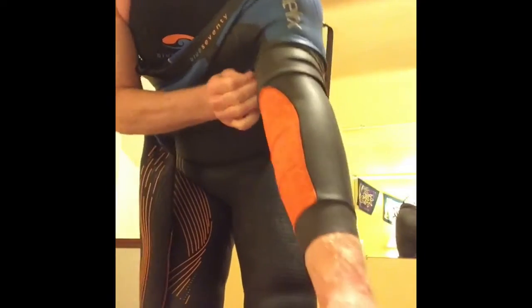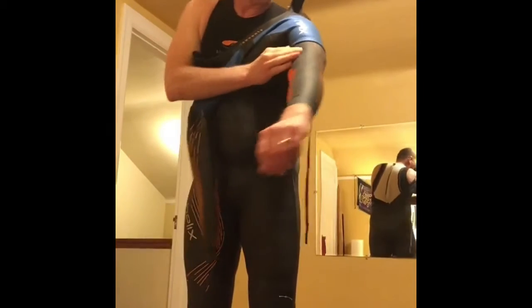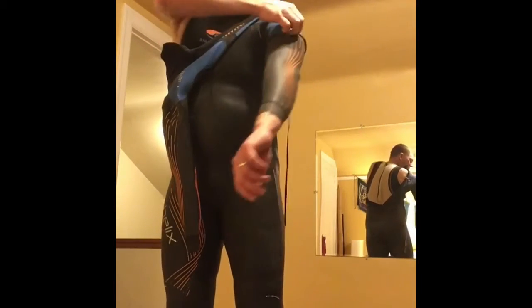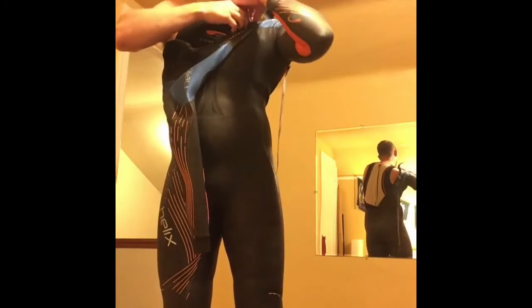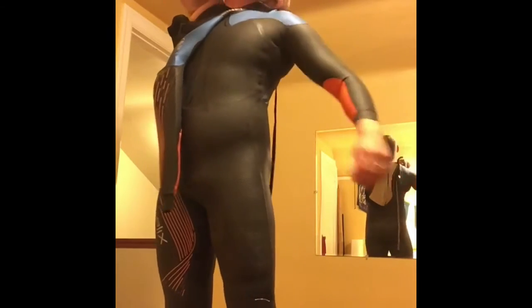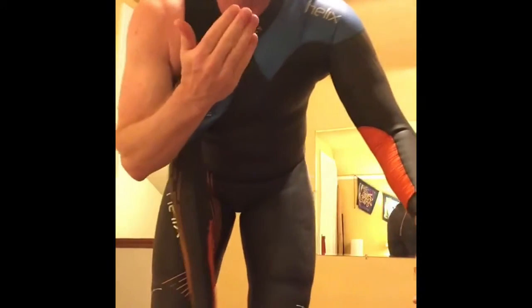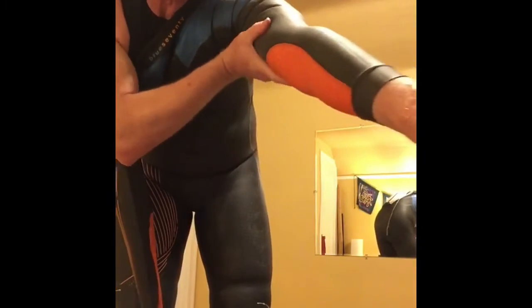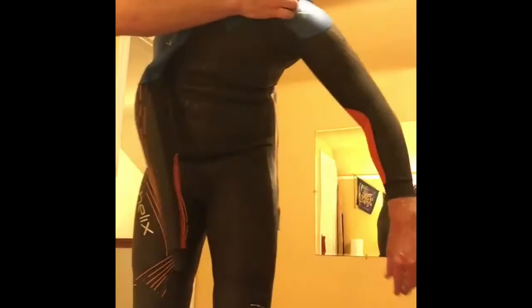Another mistake people make is they get to about here and they try to stick their other arm in and they get stuck. Instead, get this arm all the way up into the shoulder girdle as much as possible before putting the other arm in. When the suit is pretty tight, sometimes I'll lick my hands and get a nice flat palm on the rubber — this way there's less tendency to create a fingernail tear, which are repairable.